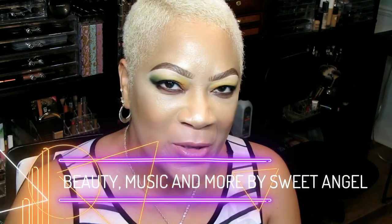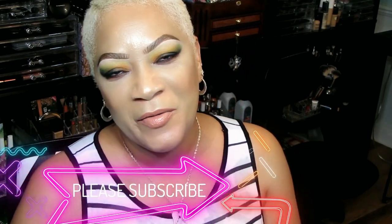What's up beautiful babes, it's your girl Sweet Angel, welcome back into Beauty Music and More. If this is your first time popping in, go ahead and hit that subscribe button and the notification bell. Today is something very simple and easy — we're going to take care of some wrinkles on the face and fine lines. You will definitely be amazed at the results of this little mixture, so let's jump right to it.